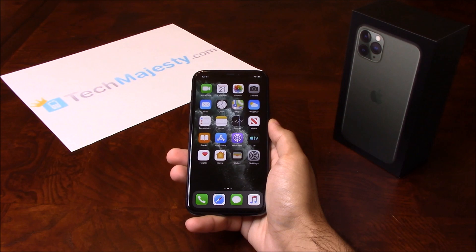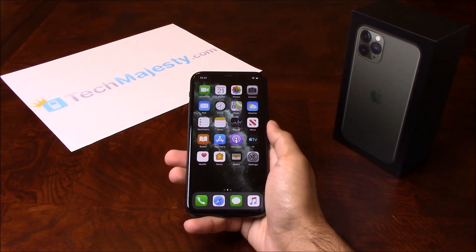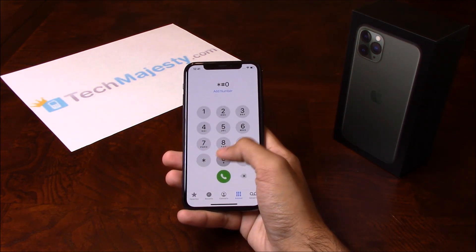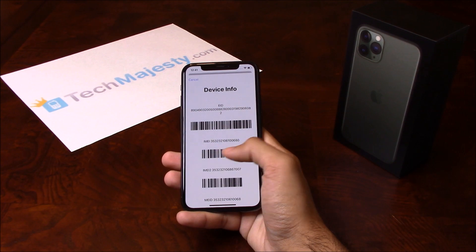Now that we have all that ready, let's begin. The first thing we will need is the 15-digit IMEI number, which you can get by going to the dialer of the phone and dialing star, pound, zero, six, pound. This will give you the 15-digit IMEI.